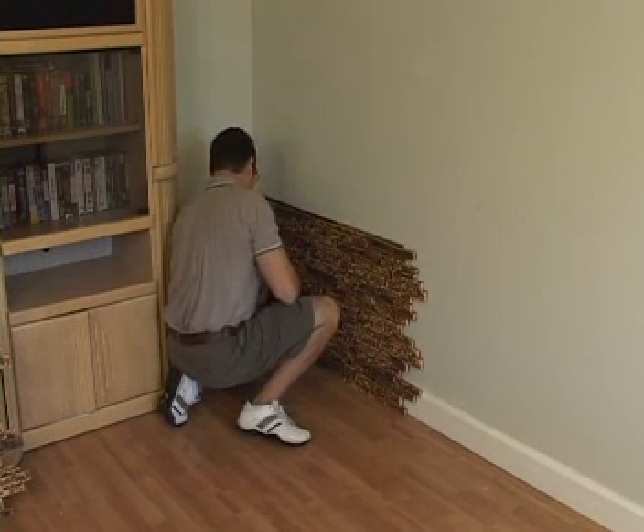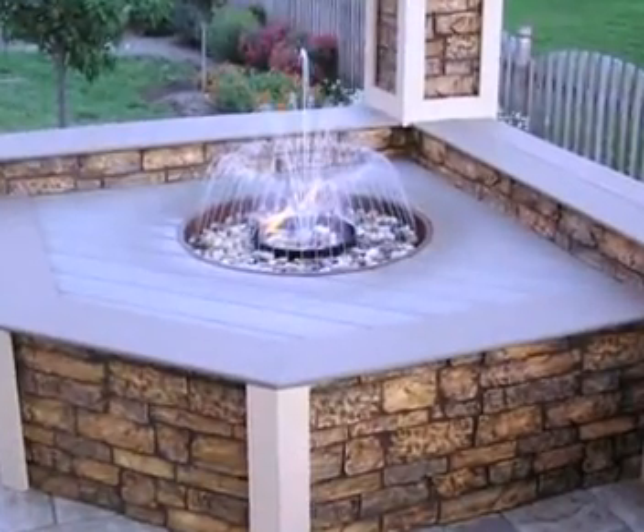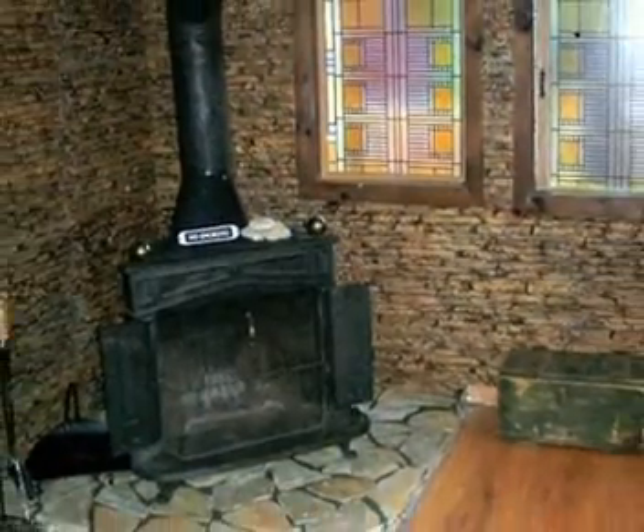Fauxpanels.com has created a product that mimics these materials and others, while cutting out most of the cost and labor, but none of the charm.